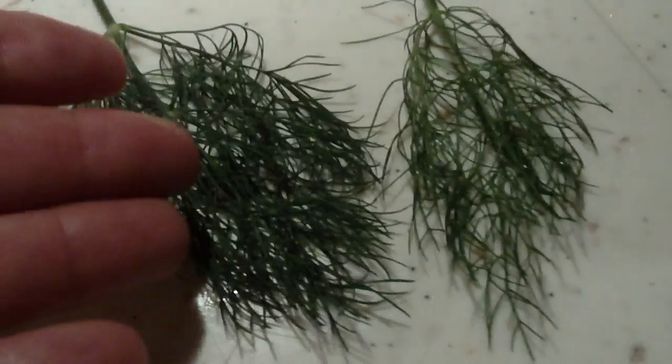Some fennel, which looks very much like the dill. The dill is on the left and the fennel is on the right — they're in the same genus. And some oregano leaves, some basil, and a fresh tomato from the garden.